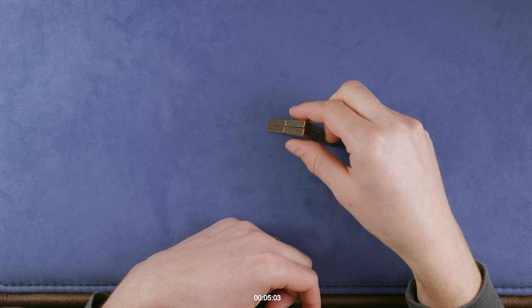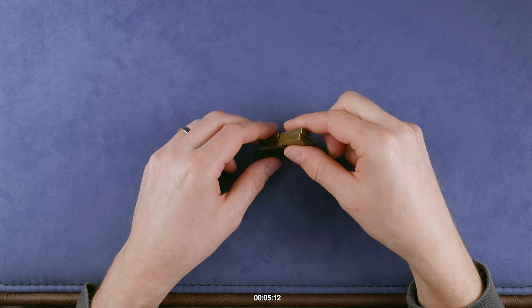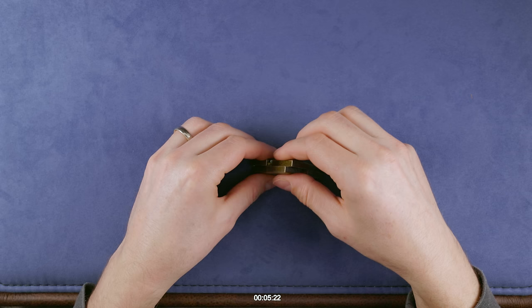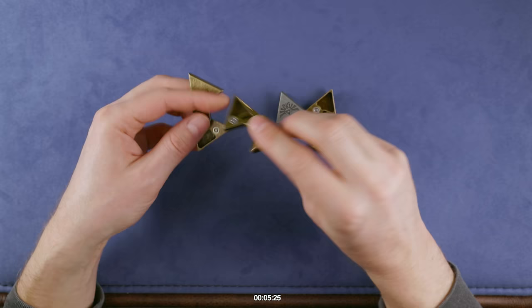Puzzle solved! Okay, there was no pin in the center. Let me just check out how this works and then explain in detail how to solve it. This is how the puzzle is solved.